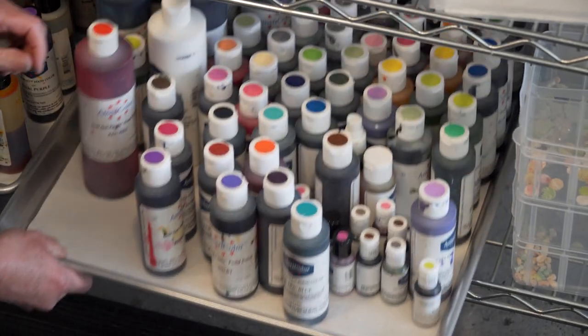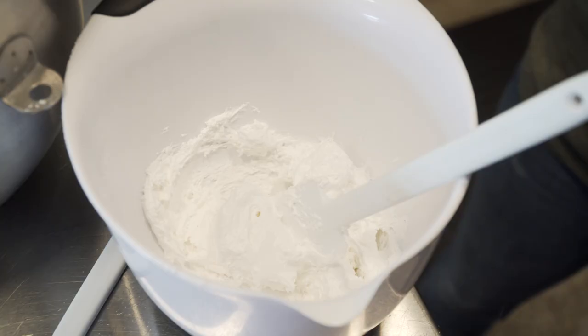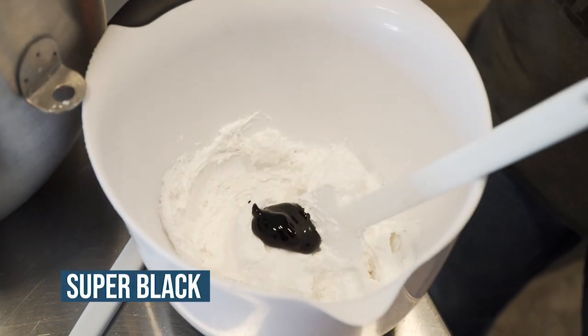Hey, it's Katie from Sugar Dane here in Hermosa Beach, and I'm going to show you how I use AmeriColor. I'm going to start with black, and I'm going to make deep dark black royal icing for a stencil.